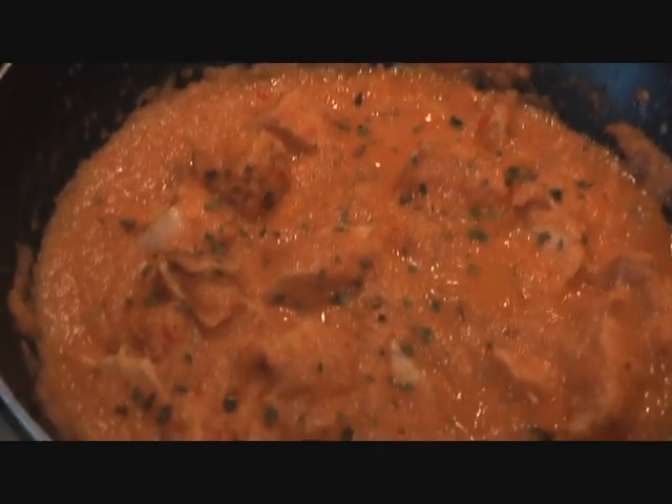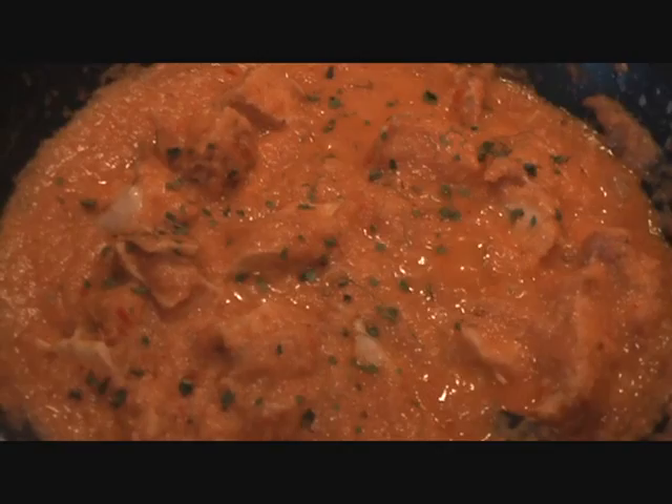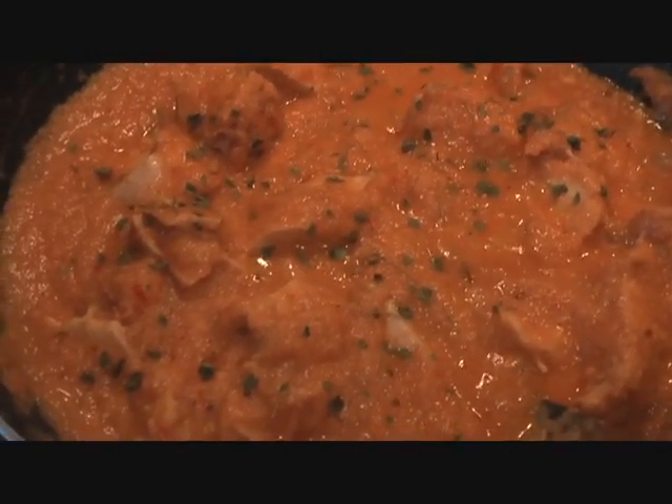Hope you enjoyed this — no fuss, super simple, healthier version of butter chicken. Let me know how it turns out for you; I'm looking forward to your comments. Thank you so much for watching the Eatist Indian channel.